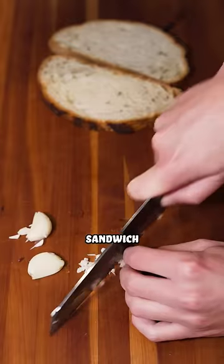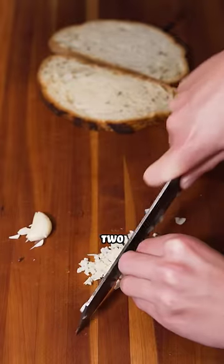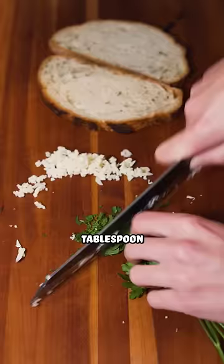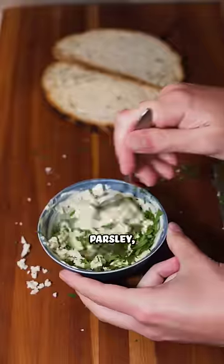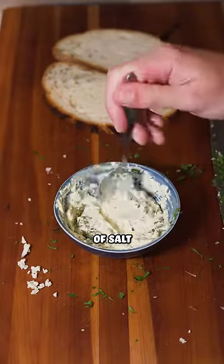The most important part of this sandwich is the garlic butter. I use two tablespoons of butter, two tablespoons of mayo, half a tablespoon of Dijon mustard, three cloves of garlic, one tablespoon of parsley, one teaspoon of Italian herb seasoning, and one teaspoon of salt.